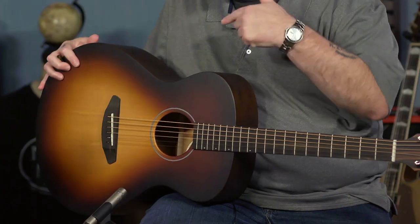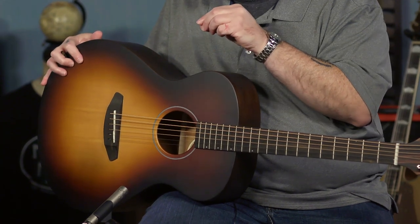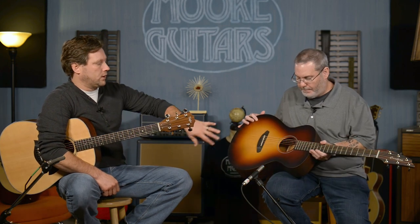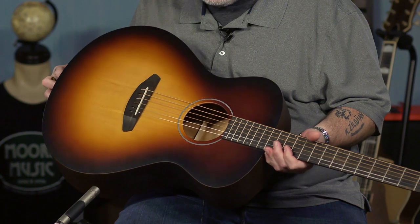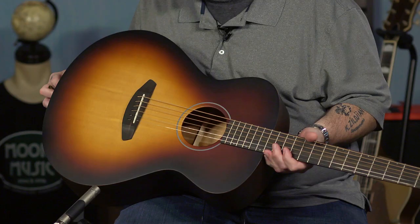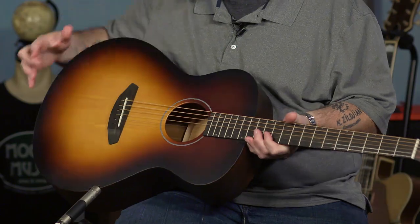This is the Breedlove USA Concert size, which is my favorite — very comfortable, and comfort is important. It's the Moonlight, so that's the finish on the guitar. There's Moonlight, Firelight, Sunlight — they all play and sound and feel about the same, but this is the Moonlight finish, which is beautiful. I really love the string-through bridge, the pinless bridge concept — simple. You can see how that would potentially add to the vibration being dispersed from the strings into the top of the guitar.